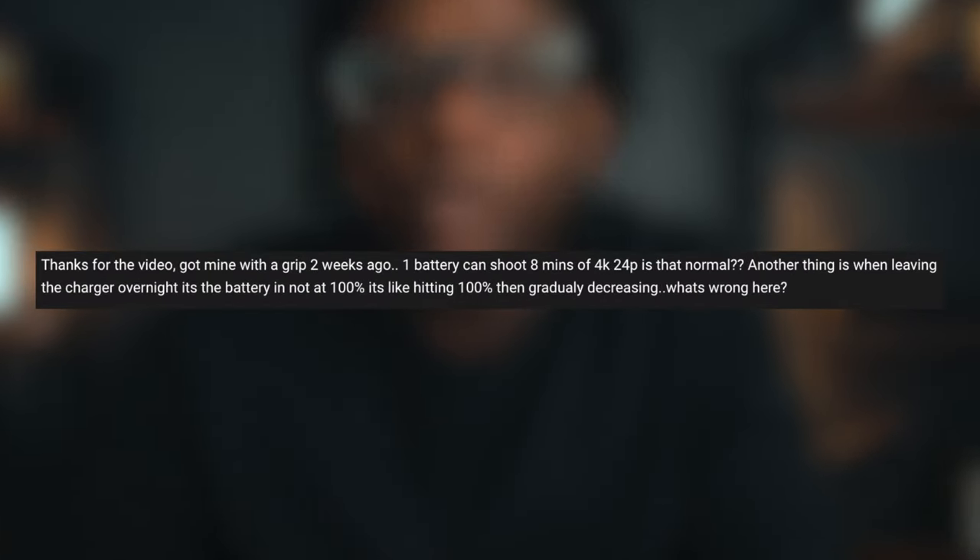I'm making this video because I got this comment right here. Thanks for the video. Got mine with the grip two weeks ago. One battery can shoot eight minutes at 4K 24p. Is that normal? Another thing is when leaving the charger overnight, the battery is not 100% — it's like hitting 100% and gradually decreasing. What's wrong here?